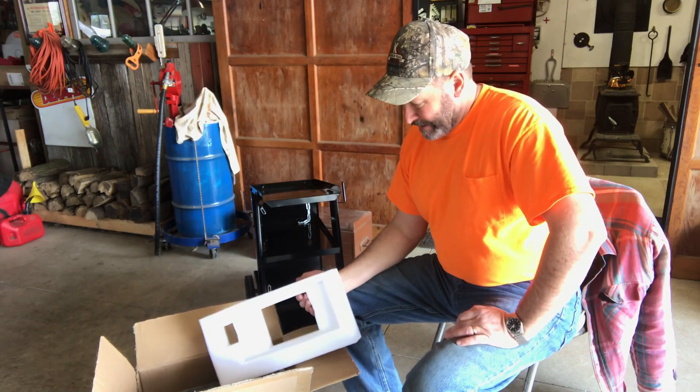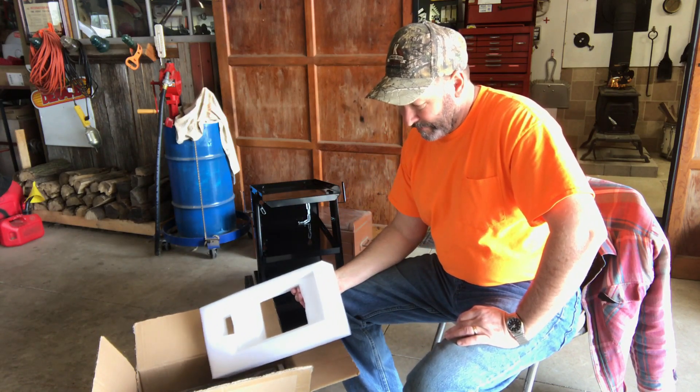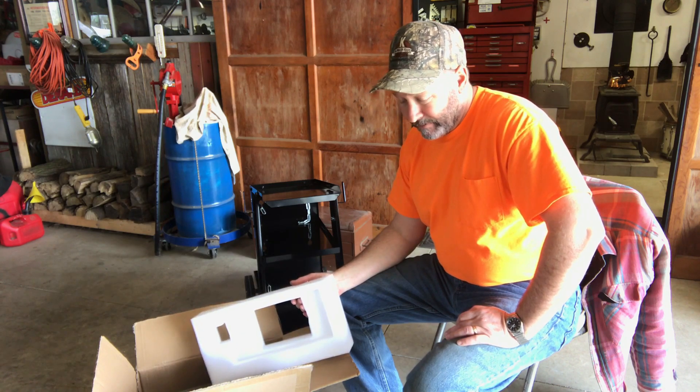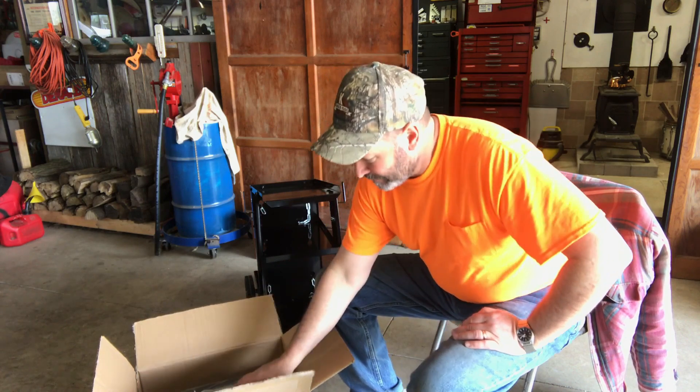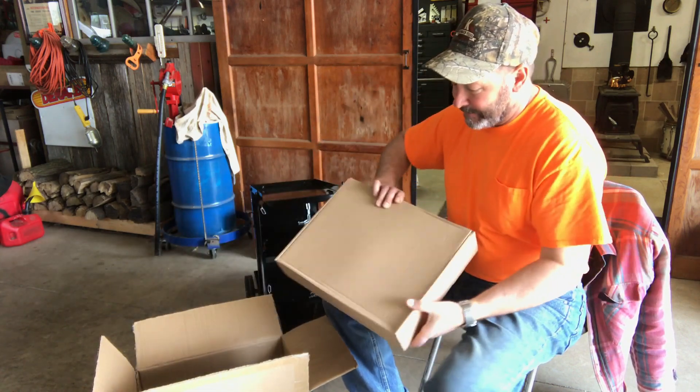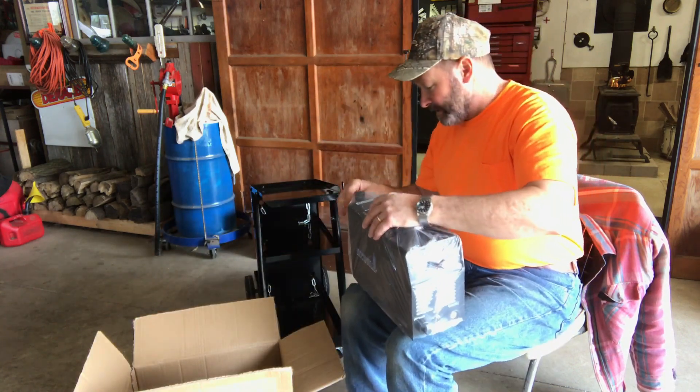I got this on Amazon. I had a gift card, but the average price at the time was $245 for this model. I thought that was pretty reasonable for what you get, and it's pretty decently packaged too.